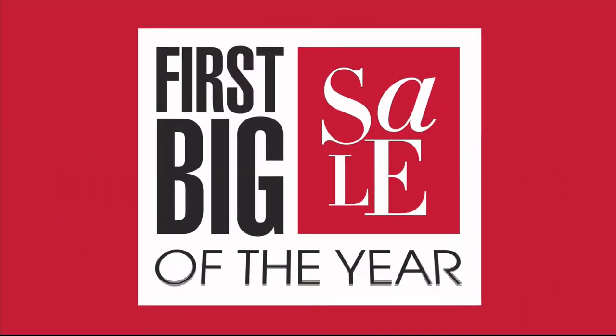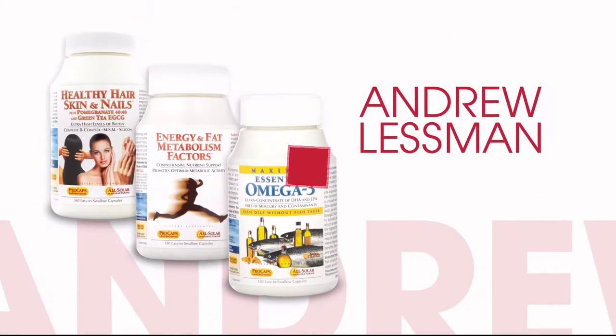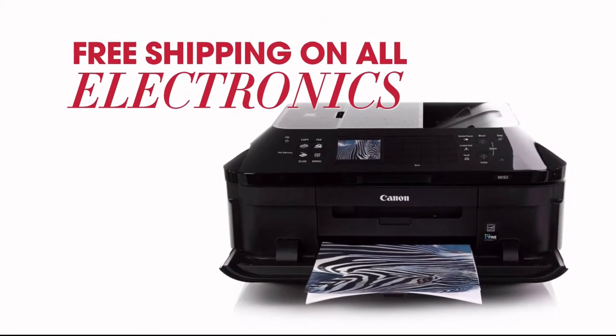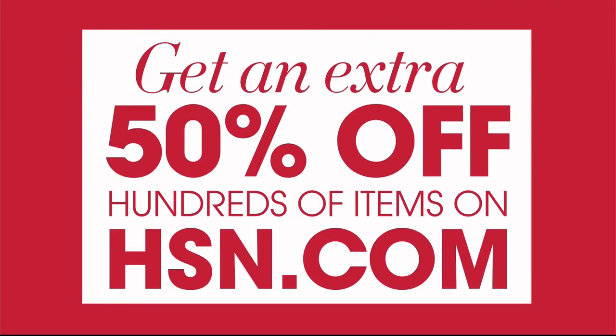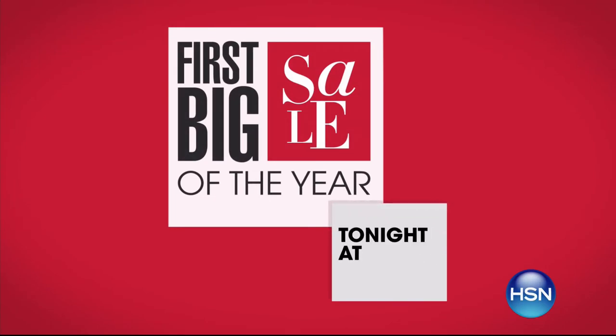It's HSN's first big sale of the year and you won't want to miss it. Get great deals on your favorite brands like Andrew Lessman, Apple, and Origami, with these exclusive offers: four or more flex pay on everything, free shipping on all electronics, and special pricing and five flex pay on select Simmons mattresses. Get an extra 50% off hundreds of items on HSN.com — HSN's first big sale tonight at midnight.